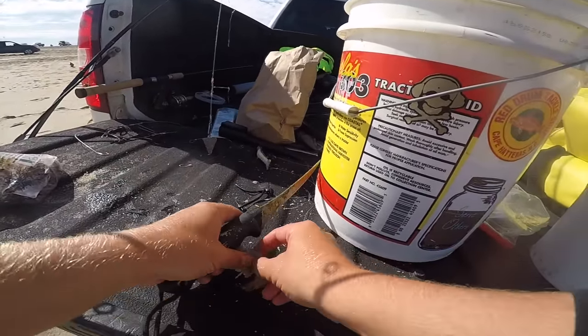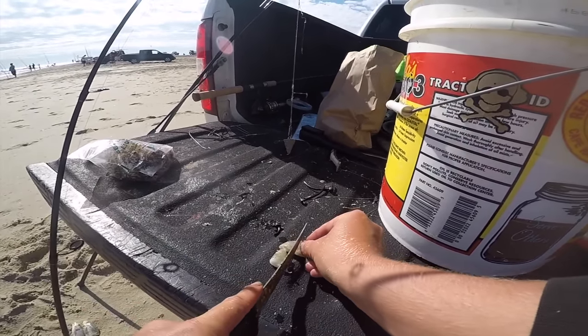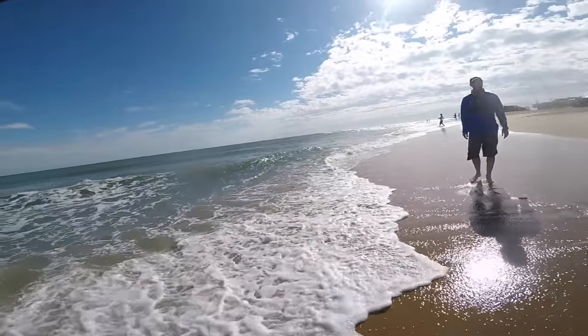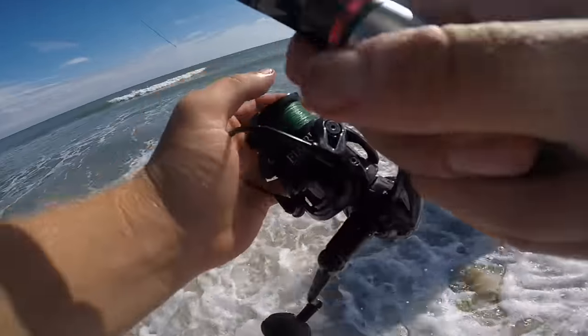The other thing that you can do if blood worms are too disgusting for you, or you want to change it up, is use some shrimp. Frozen shrimp can also work — cut it up into little chunks, put it on your hook, and cast it out. Every fish loves shrimp.